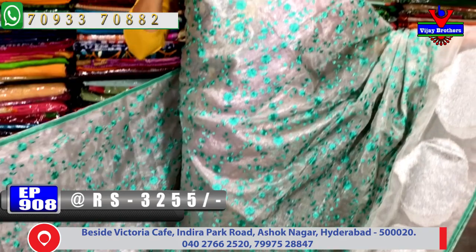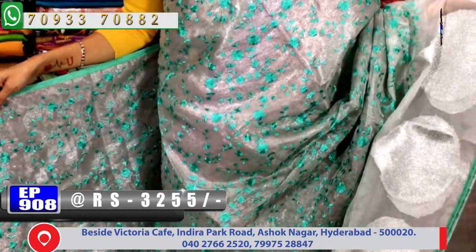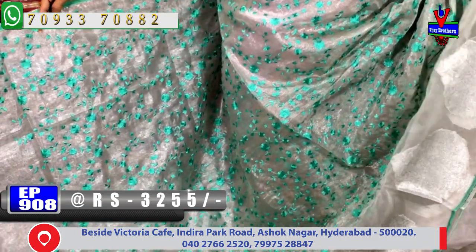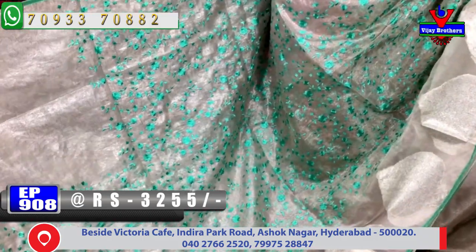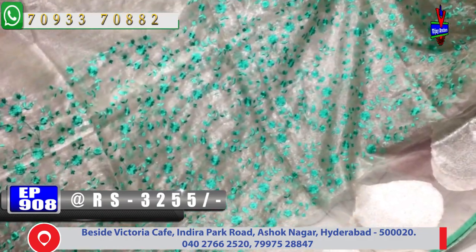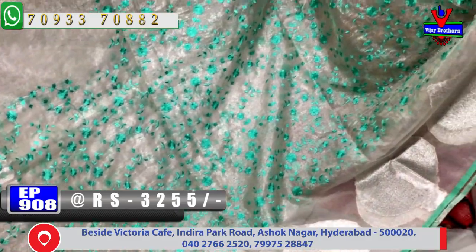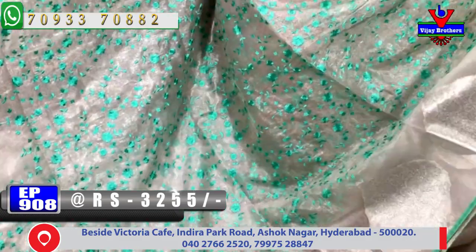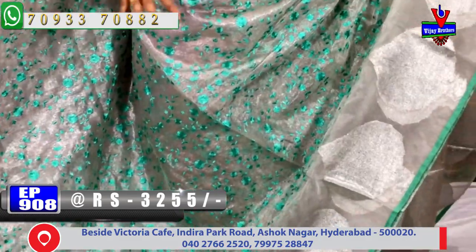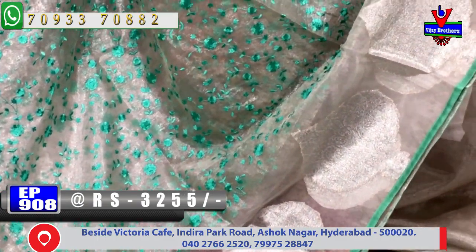Cool colors — the sari body part is total silver colour tissue background. I choose piping border. Luxe green colour sari, cost 3,255 rupees. The sari is available in the middle part, with the ending in luxe green colour embroidery work.